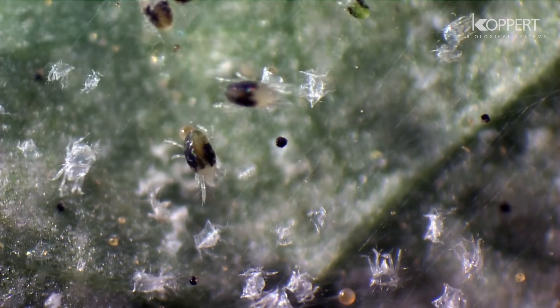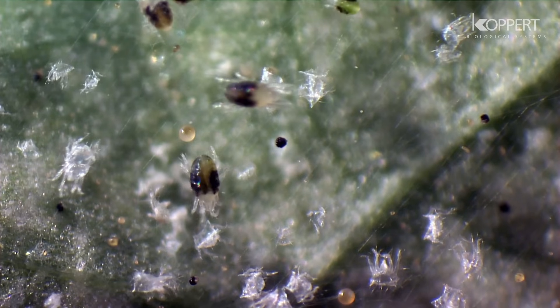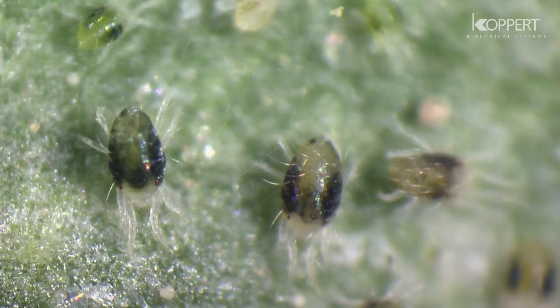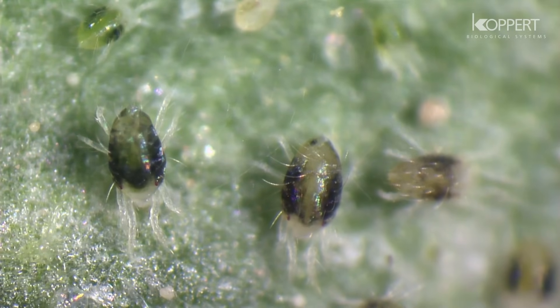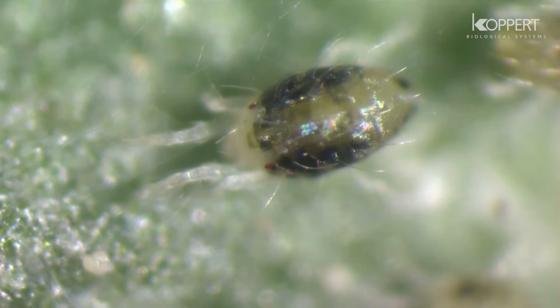Adult spider mites can be red, orange, yellow, green, or brown in color. Both males and females usually have two large black spots. That is why they are called two-spotted spider mite.